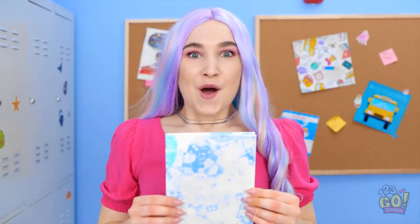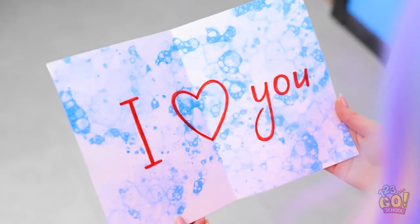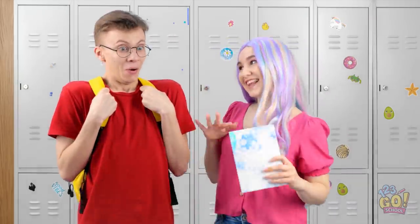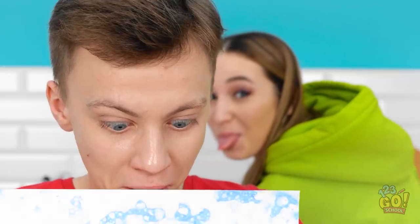Now to add the paper onto the bubbles! Just like that! Wow! The bubbles appeared on the paper! Hi! I made you this card! You made this for me?! Wow! I love it! It's so beautiful! Oh my gosh! Wanna walk me to class? It totally worked! Which of these art hacks would you try first? Let us know in the comments! And don't forget to share this video with your friends and subscribe to our channel for more great videos like this one!